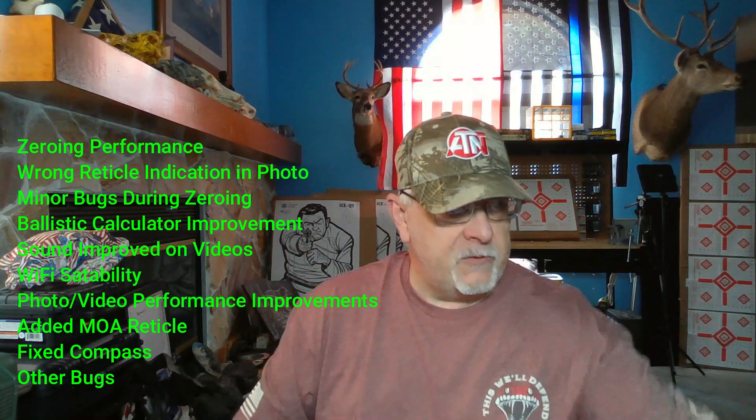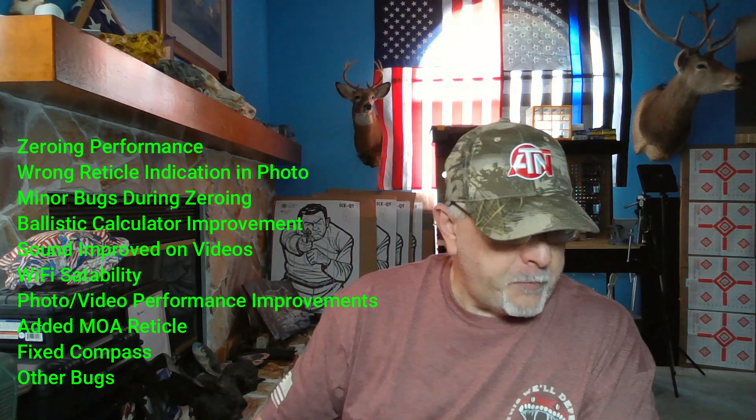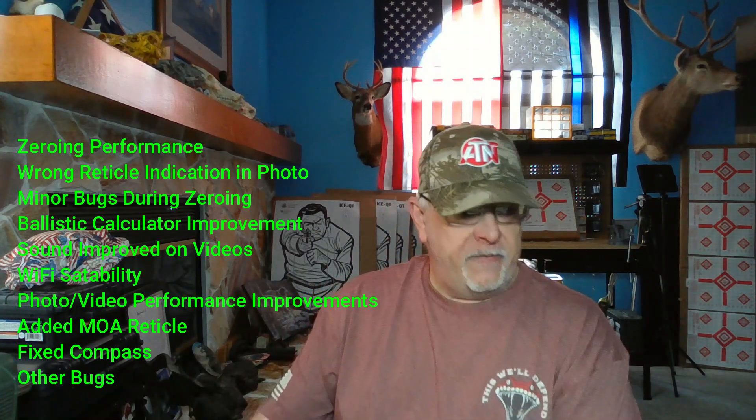We got 5.1.0.460 and .461 — basically the same thing. It all depends on what version of firmware you currently have on your scope. This firmware update corrects zeroing performance, wrong reticle in photos, minor bugs while zeroing, ballistic calculator improvements, sound improvement with videos, Wi-Fi stabilization, photo and video improvements, fixed the compass, and some other bugs.